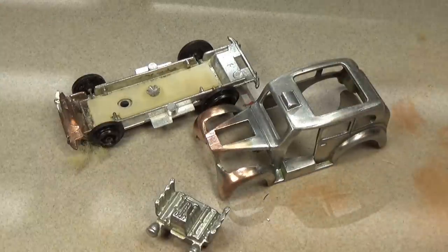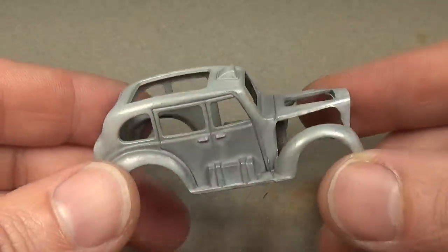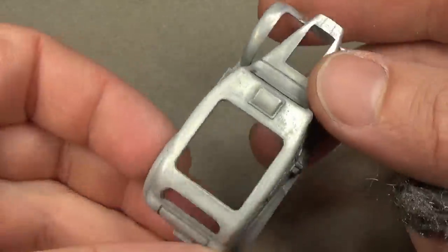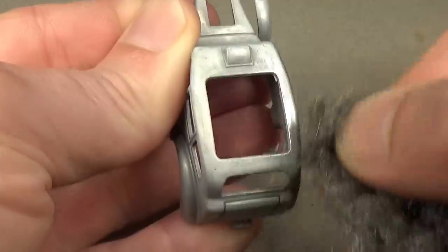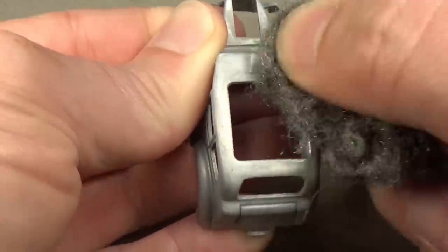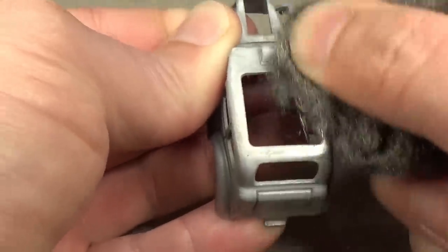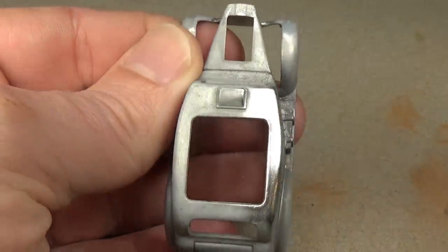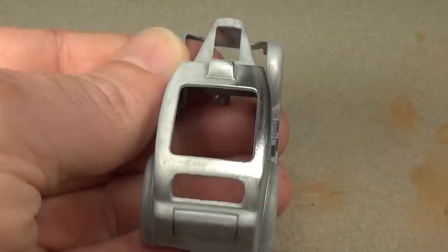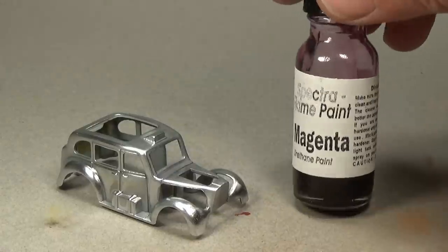Zinc plating is necessary here, as the zinc will cover the copper plating I put on earlier and blend everything together. It's also extremely useful to give the die cast metal a uniform brightness — this uniform brightness is what makes the car look new, and it's what Mattel did when they made the cars. It also explains why Mattel dropped the Spectra Flame paint in 1972: Spectra Flame needs this bright zinc layer to shine through the candy colors they painted on. Plating is an expensive step, and removing it saved a lot of money, so in 1973 we get all enamel painted cars.